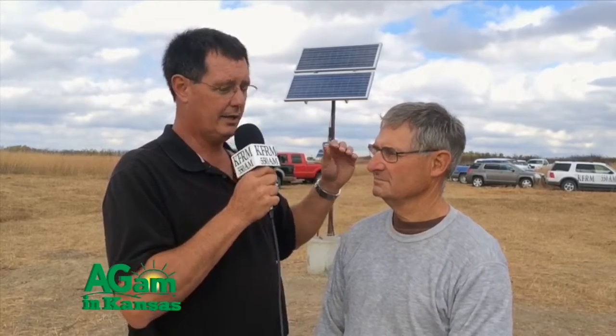We have the opportunity to visit with Herschel George as we're installing this solar pump and tank out here. Herschel has pretty much supervised the entire project on how it's done. It looks like to me you've done a number of these. Yes, many of them in eastern Kansas — we are not on wells, we're pumping out of ponds and streams. We have a number of them in.